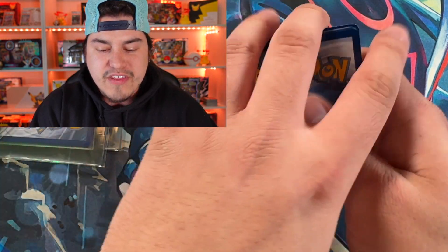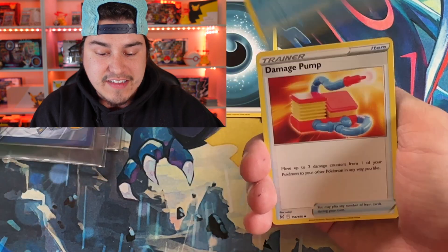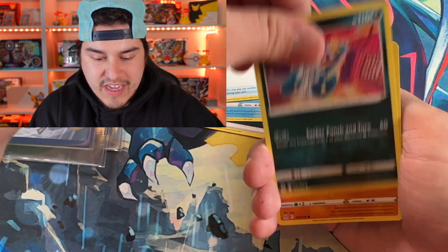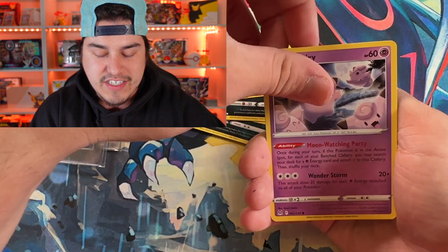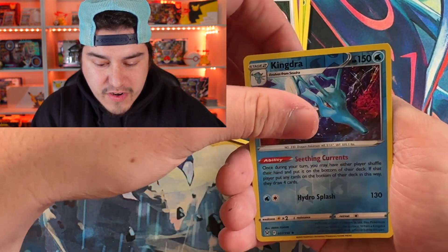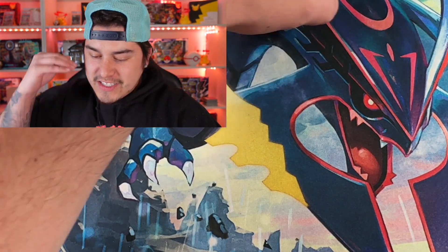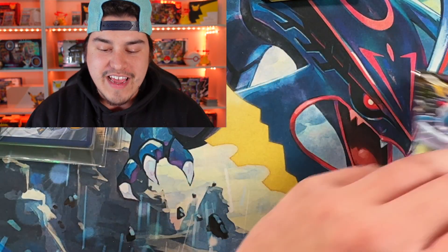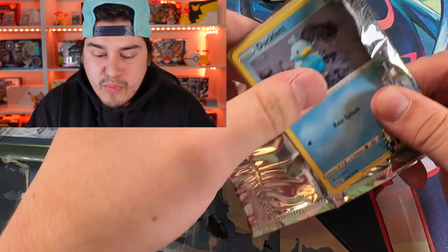Getting into this first pack here — I still find it fun to open both products. I do like chasing a Giratina, but we got a Seviper. Giratina's definitely my biggest chase in a long time — it might be my favorite art. We got a Reverse and a Politoad. As you can see, this is a fresh booster box — no hits out of pack number one. And we like getting hits, so every once in a while it's fun to mix it up with a God Pack.